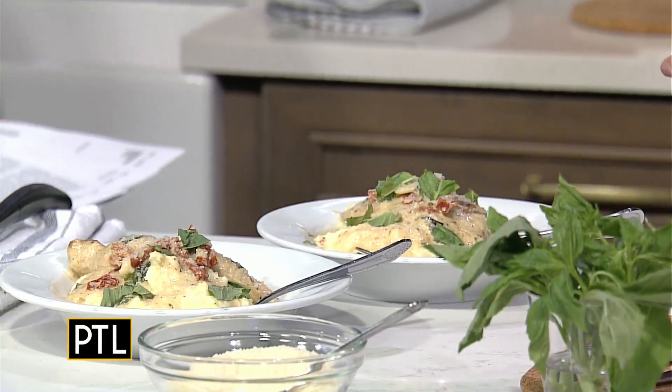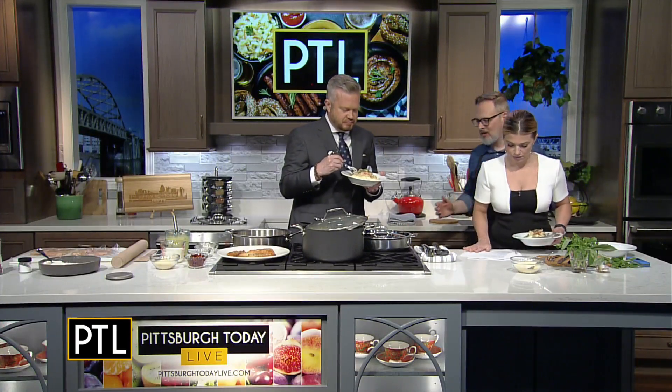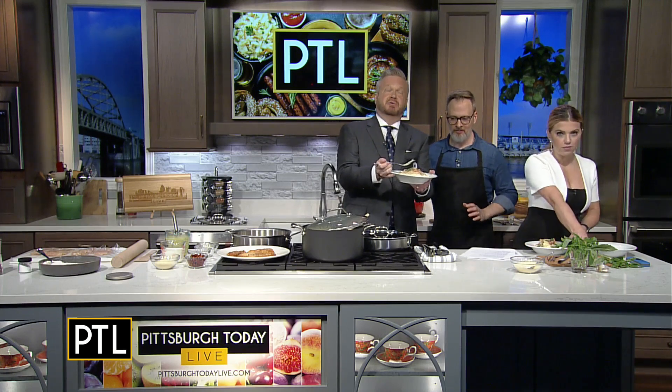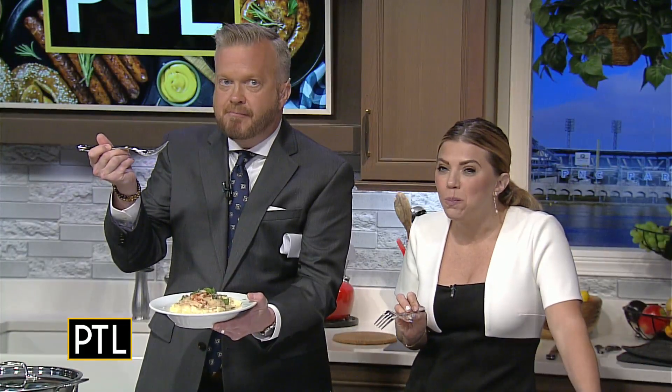Doug's version makes more sauce because the sauce is killer. He just plated this, so we're going to try it right away. It's served over some mashed potatoes, with chicken, sun-dried tomatoes, and a really lovely creamy sauce — perfect if you're making this for a marriage proposal. Oh my gosh, that's delicious! It's restaurant quality but it's a really easy dish to make.